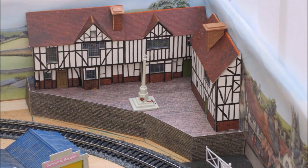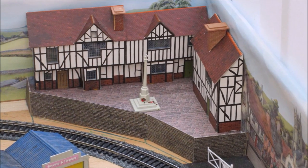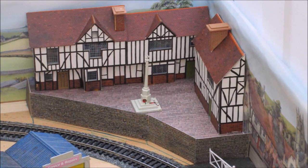You can see I've got the beginnings of the level crossing, which is where the road will come into the station yard and the goods yard.